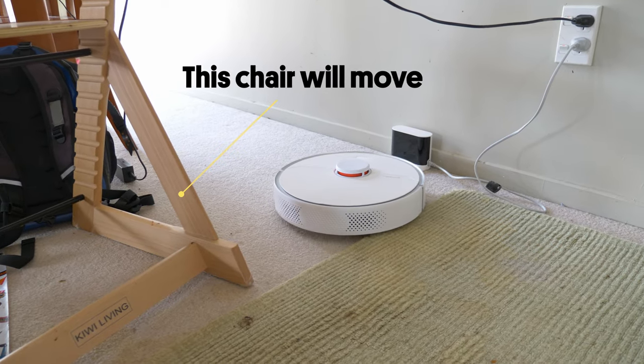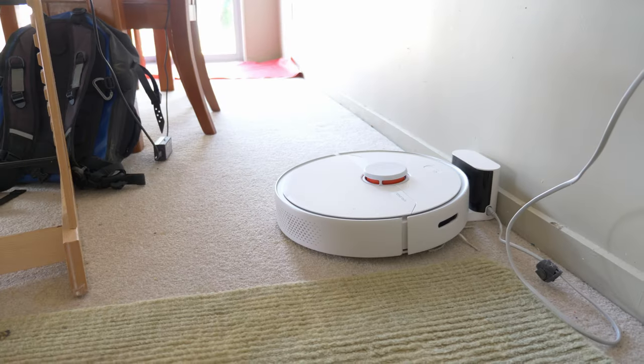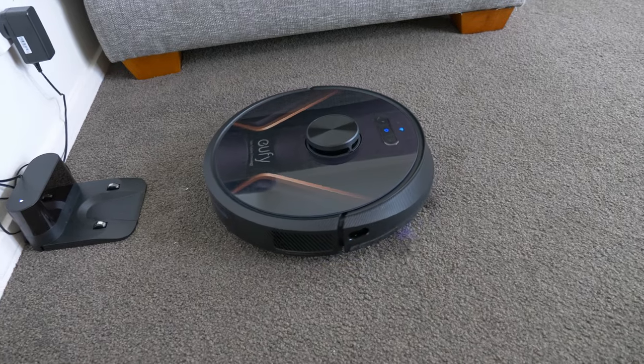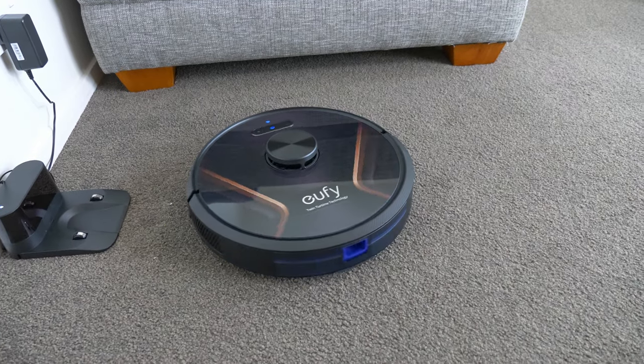The most common ones being doorways, curtains, or dining chairs. If the shape of the room changes and the robot isn't able to match it with an existing floor plan, the robot will often return to base and refuse to clean.